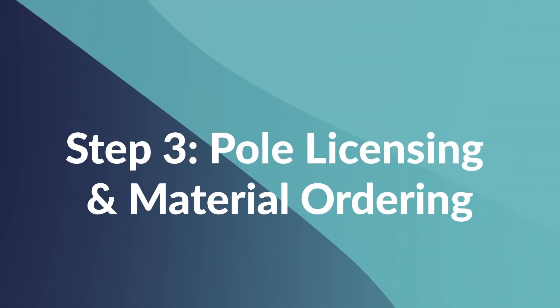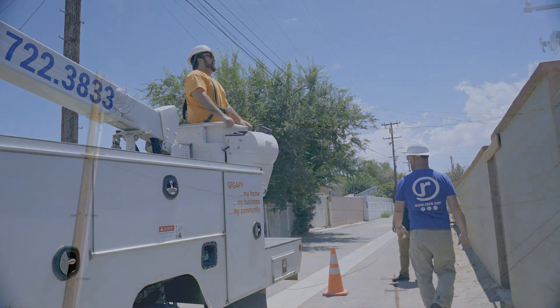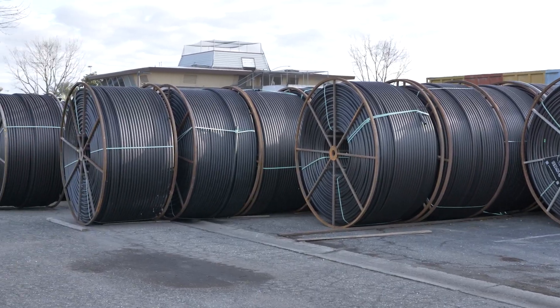Step 3: Pole Licensing and Material Ordering. With the plan in hand, it's time for pole licensing and material ordering. Those poles outside your house — we need the official yes before we can start hanging our cables from them. Plus, we need to order all the materials before we start working on the installation.